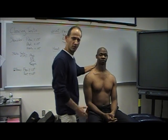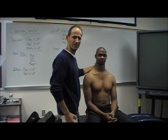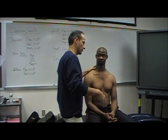Should we do upper cervical today or should we leave that until next week? Let's just do lower cervical. We'll see how much time and then we'll go back to upper cervical.